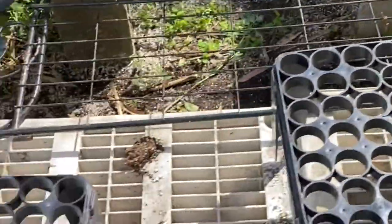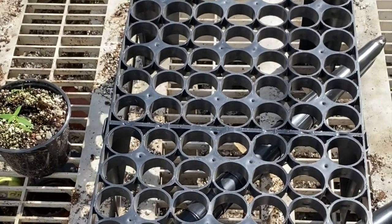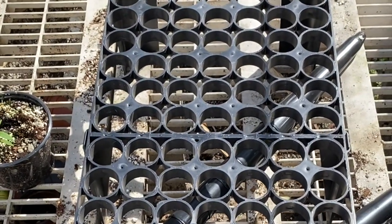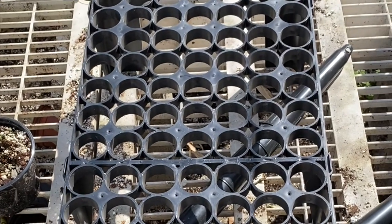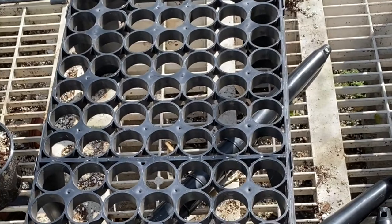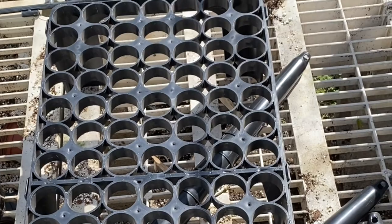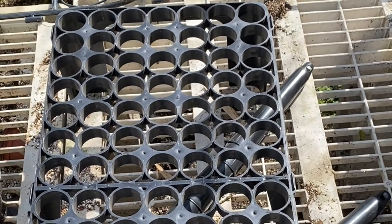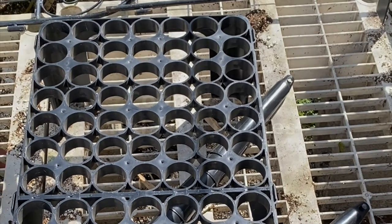We've got a couple of these to fill over the next couple of days, and then we'll be ready for planting our next crop. Hopefully with the cooler, drier weather it will be safer from the ravages of those yellow aphids I showed you earlier. We're getting some fresh seed in from local Florida sources, and we'll follow up a little later as we get ready for our planting.